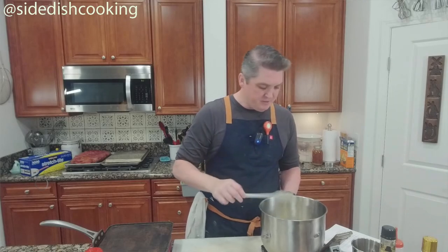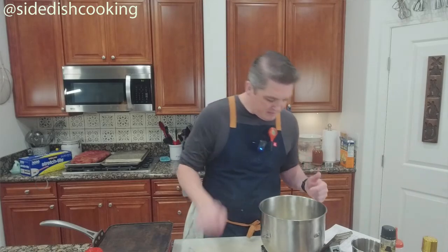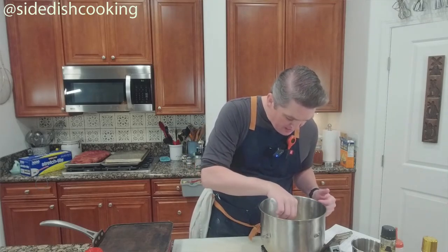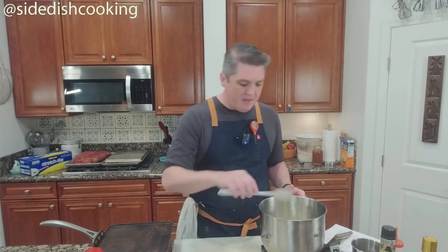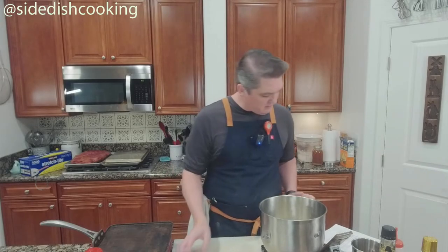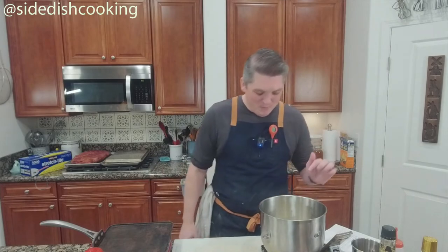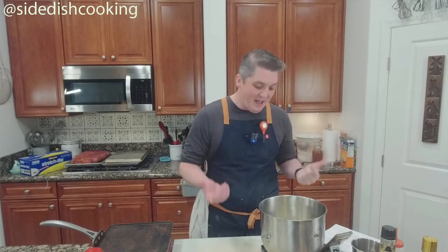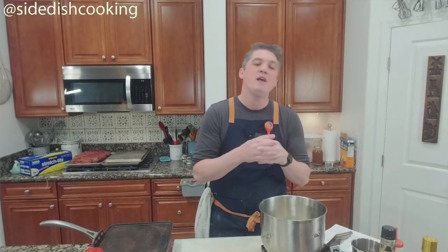I used a sourdough starter instead of a biga, and I also added three-quarters of a teaspoon of commercial yeast. You might ask why — the answer is that it will rise faster. With sourdough, it typically rises slower.